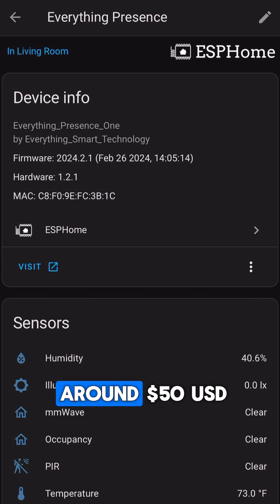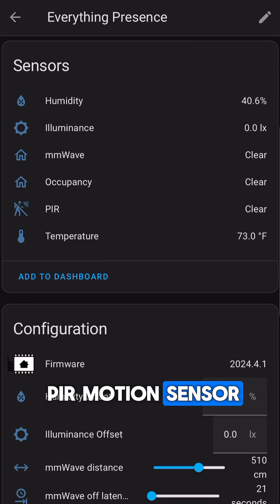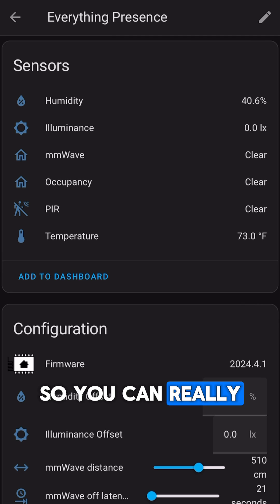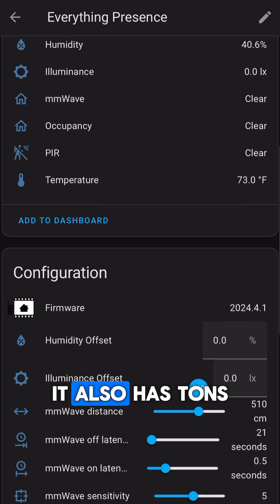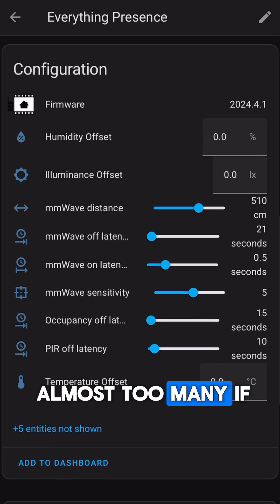The EP1 is around $50 USD and has not only a presence sensor, but also a normal PIR motion sensor, humidity, illuminance, and temperature sensors, so you can really customize your automations. It also has tons of configuration settings to fine-tune it — almost too many if you aren't careful.